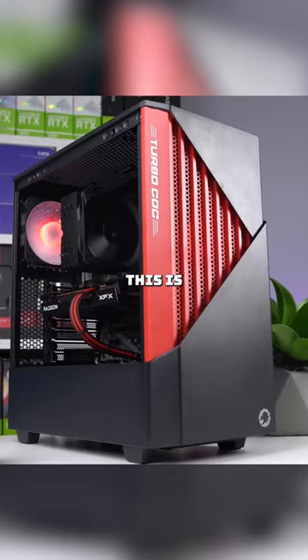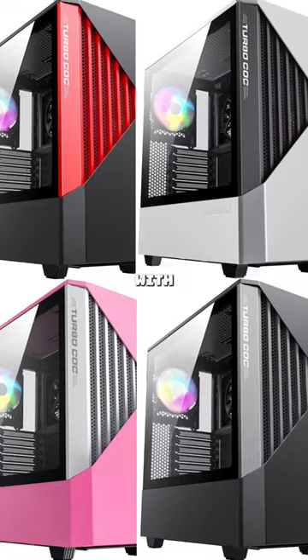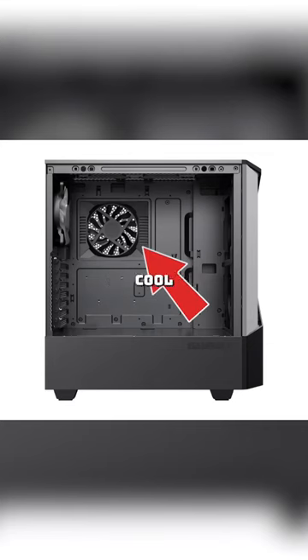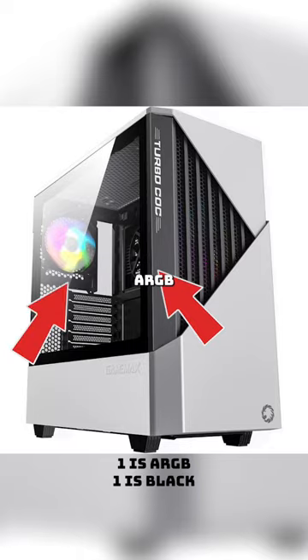The Turbo Cock — yes, it's actually called that. This is a great buy for around 60 bucks. It comes with multiple color options, decent airflow with the mesh panel, a really weird fan on the back to apparently cool the motherboard, and two pre-installed ARGB fans.